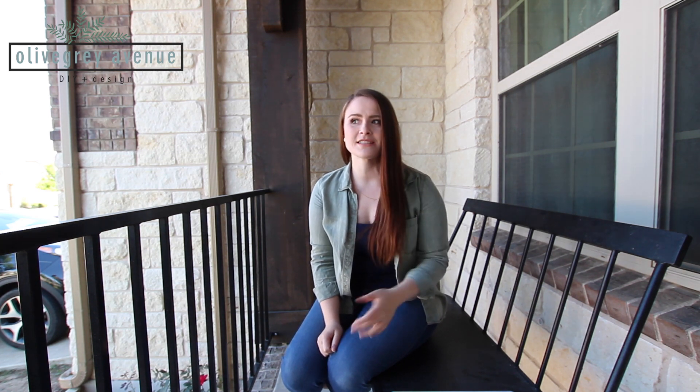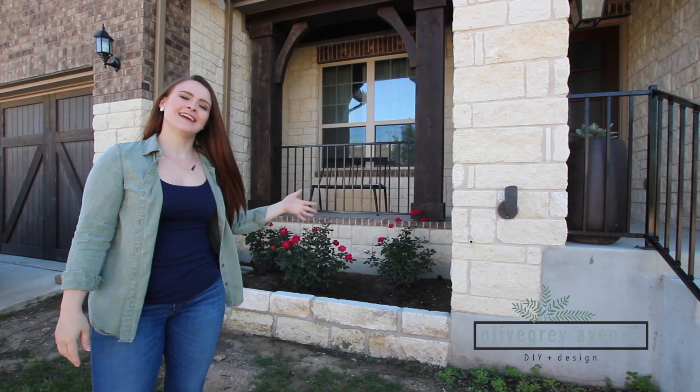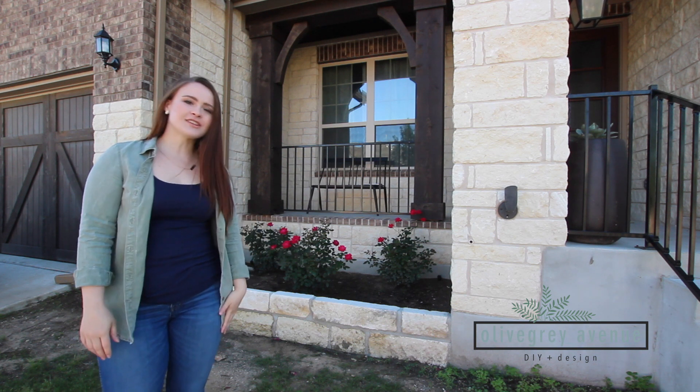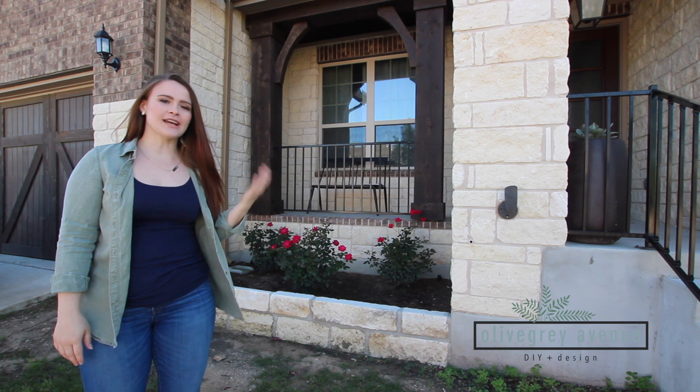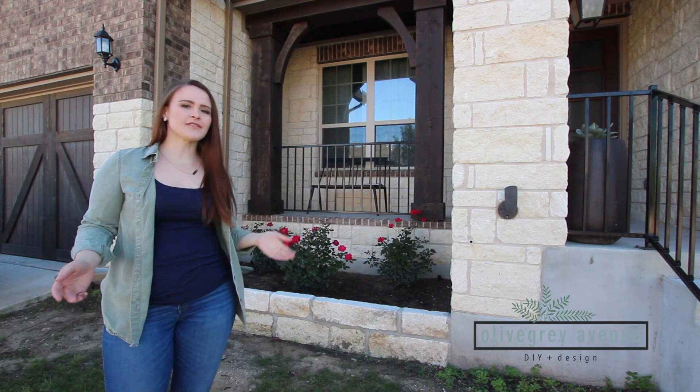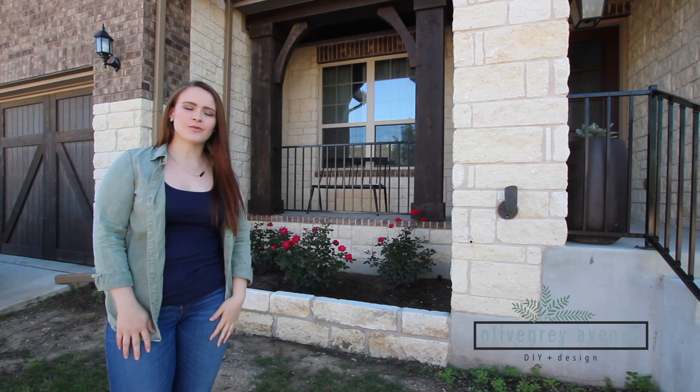It was so easy to do, and I think it's funny that I was ever intimidated by this project because it was honestly one of the easiest things we've ever done. Here it is, all complete. It's been about a month since we did it, so this is how it looks as of today. You can see that we added some rose bushes and they've been growing so nicely — they love the sun in that spot. And the wall has held up terrifically; we haven't had any issues with it whatsoever.